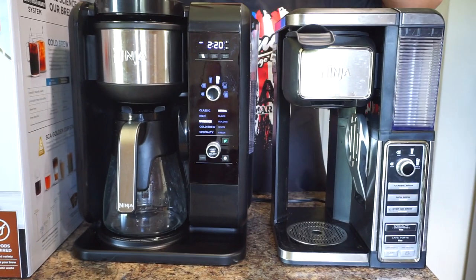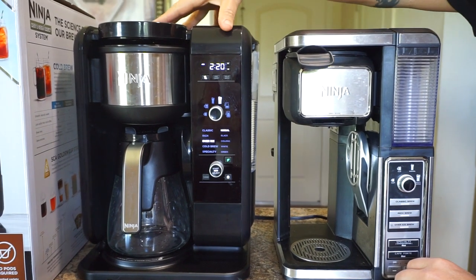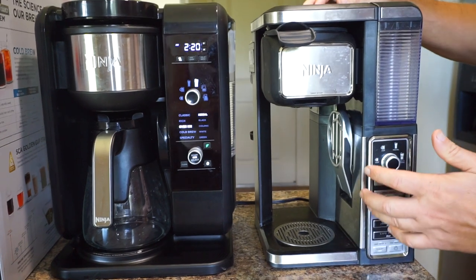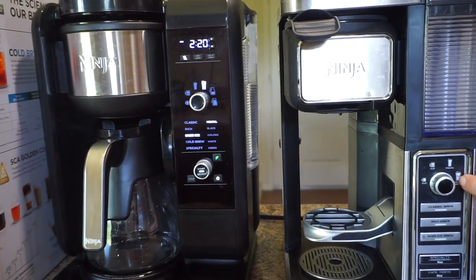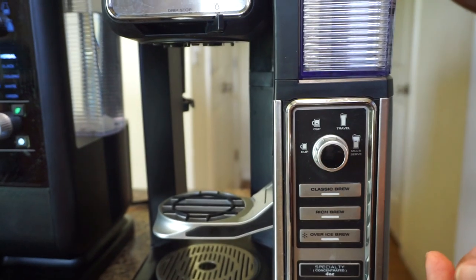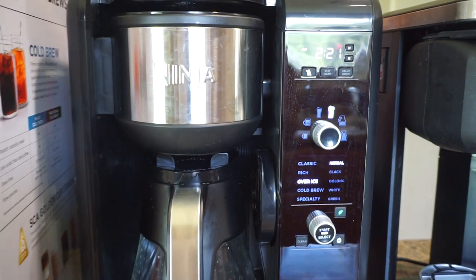Here we have the two systems side by side — the old one we used to use and the new one we just got. As you can see, the new system is a little bit wider, way more modern, with a super nice display on it. It has a carafe, which was one of my biggest complaints about the old system — it would only brew up to XL cups. It didn't make a carafe, so if you're trying to make coffee for three or four people you'd have to do several different rounds, and it also wasn't able to do cold brew coffee.